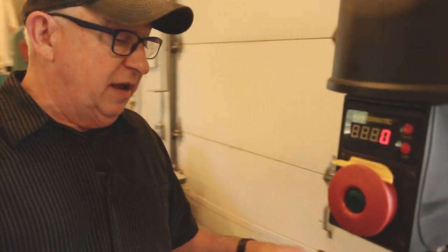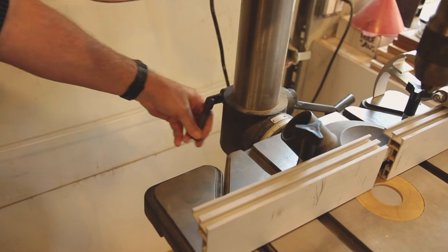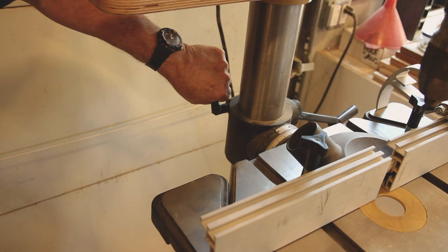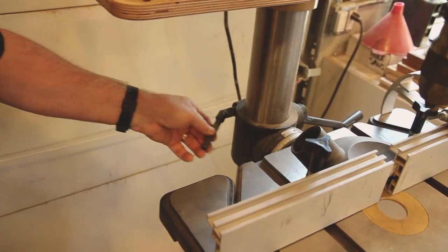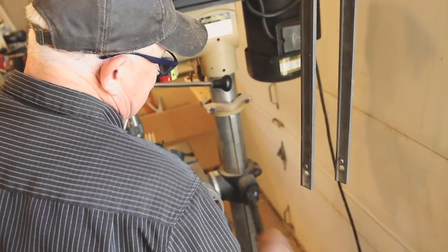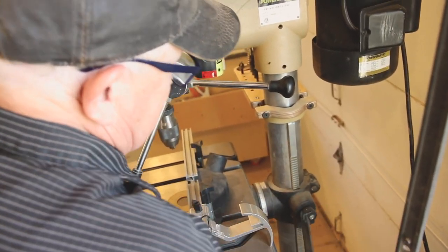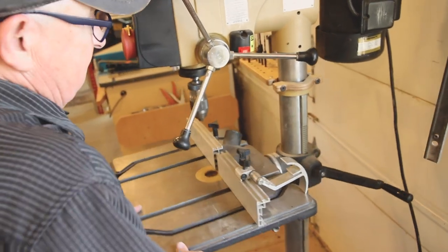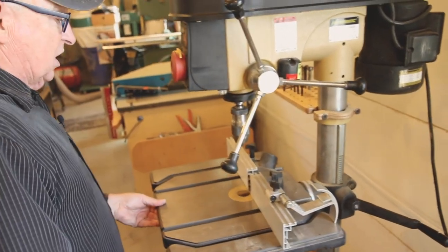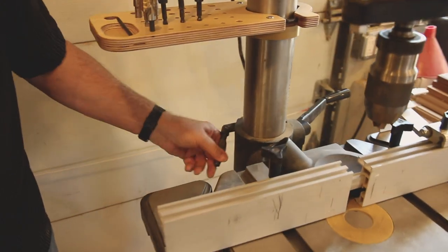As far as raising and lowering the table, you have a somewhat standard column lift. The tighten device is right here around this column. The first thing you need to do to adjust the table height is loosen that. Then on the other side is your crank, which you use to raise or lower the table. Obviously, weight is against you when raising it and working for you when going down, so it comes down easier than it goes up. You can see this works very well, and the table can also be rotated, like most standard drill presses. Once it's at the height you want, simply tighten it back up.